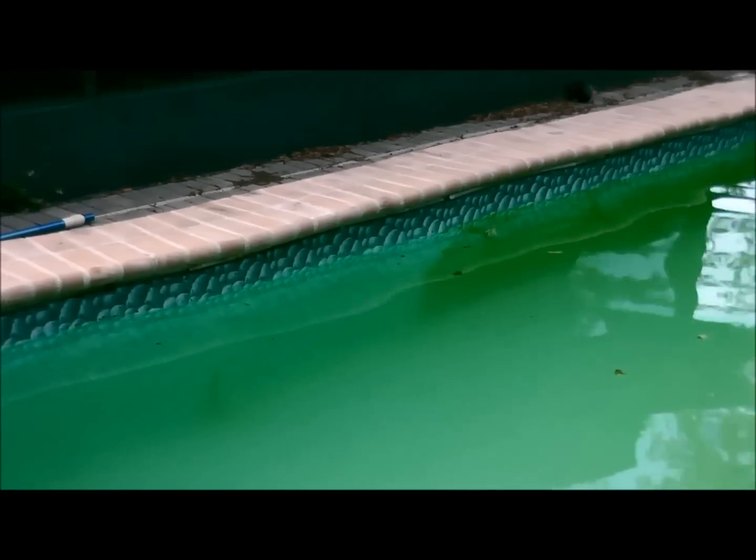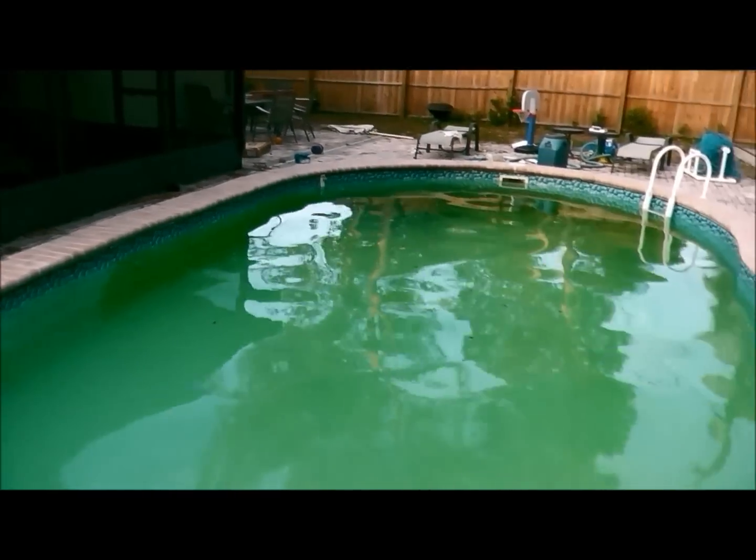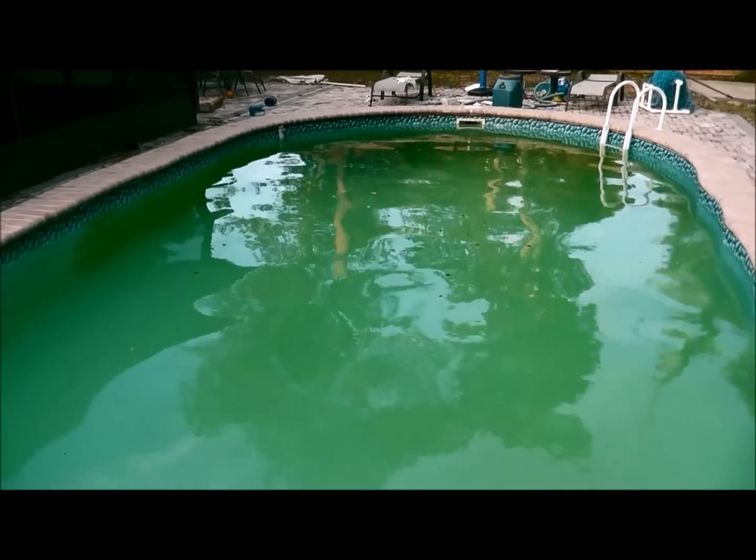You can see where I stopped — that's what it looks like now. I still have more to go, but we're going to go ahead and shock the pool again with liquid chlorine and with dichlor.